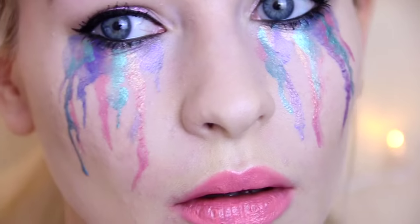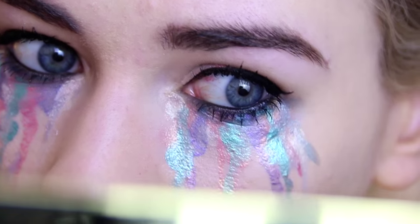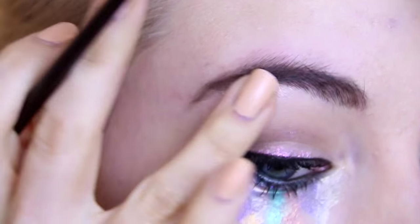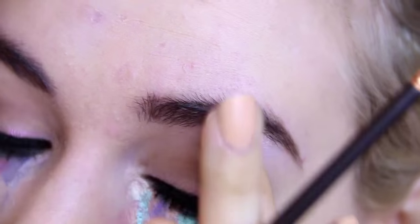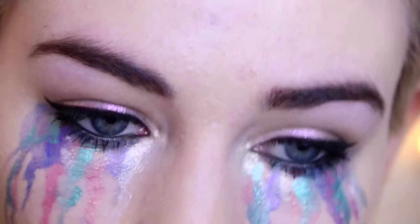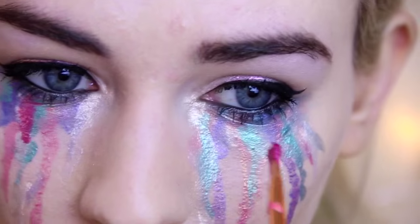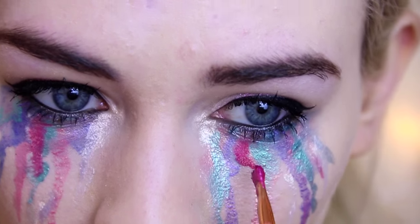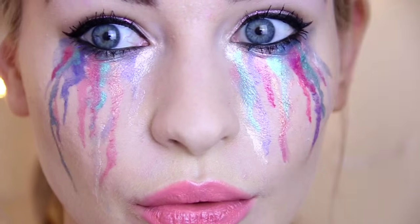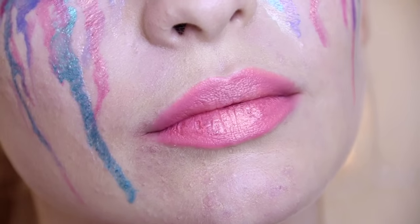After I was happy with the amount of colour I decided to add a couple of bits of MAC's Vanilla pigment, which is a kind of rose gold white shade, applying that underneath my brow bone and in the inner corners of my eye to really open it up and make the whole look a little bit more airy fairy. I also decided to add some MAC Vanilla pigment on my lips. Next you want to wait for that all to dry — you can fan with your hands to speed up the process.